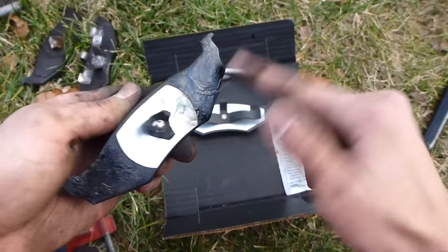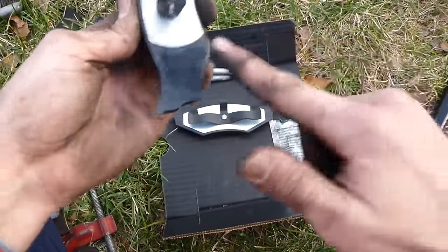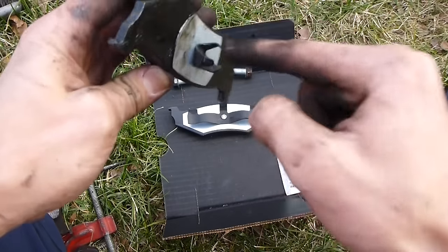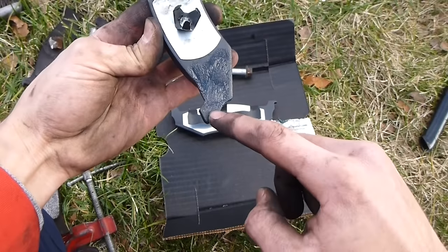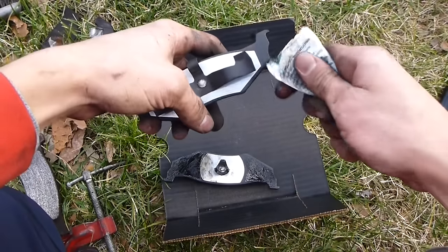Get grease on the whole back end of the brake pad — you do not want this on your brake surface because then you won't have brakes. A little bit on these clips to help it slide in, because you are pushing on the piston when you push these in. So it's greased here, here, here, and here.